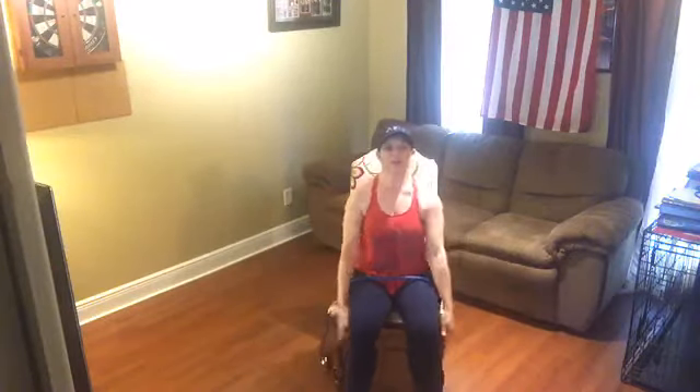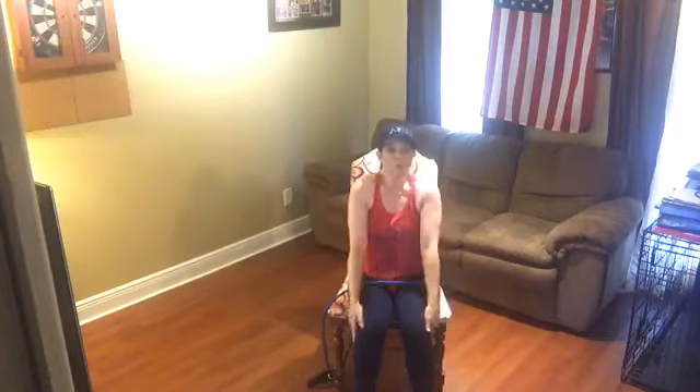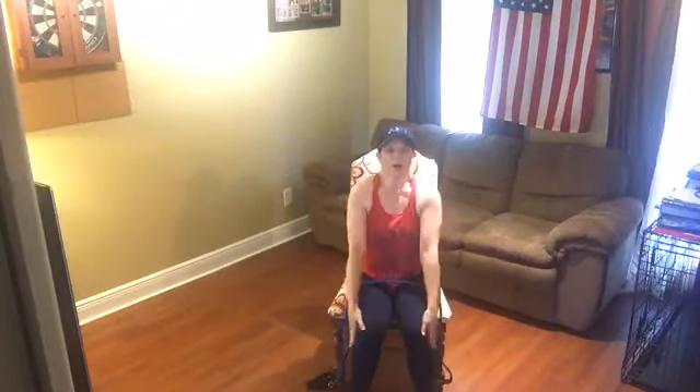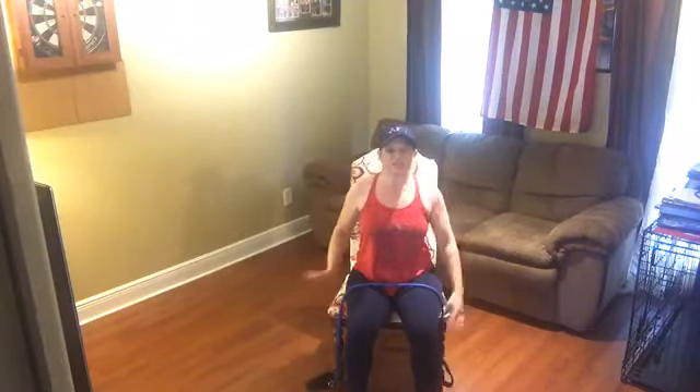Excellent job. We're just going to take the band down. Roll the shoulders back and down — sitting tall. Roll it forward, back and down. Two more, and one more time — roll it forward, back and down. Excellent job. Next we're going to work your triceps. We're going to use the band — or you can use your water bottle or hand weight. We're going to bring the elbow right into the waist side and push down and back up. Go ahead and grab your band.